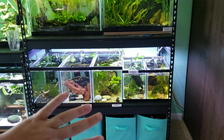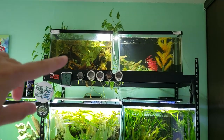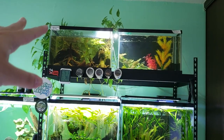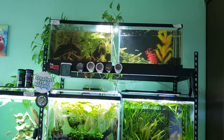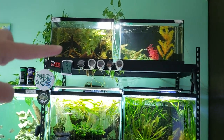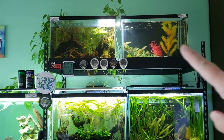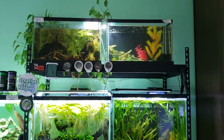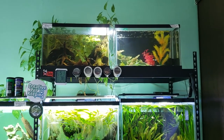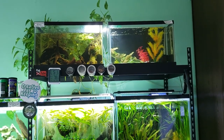Over here is the betta maha chai grow-out — mostly females. The water level is lower just to prevent them from jumping. There are a few more males I need to pull from here. This is my temporary holding tank; right now I just have a few guppies in there to keep the cycle going, but if I ever need a tank I can move the guppies out and it's ready.